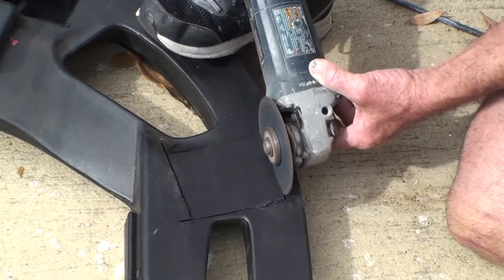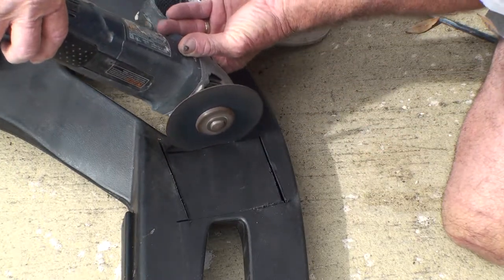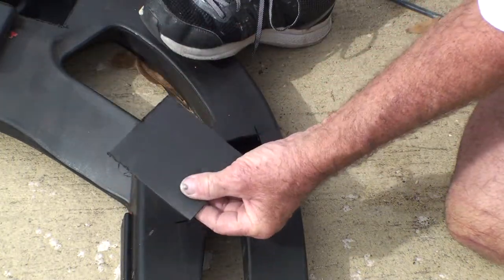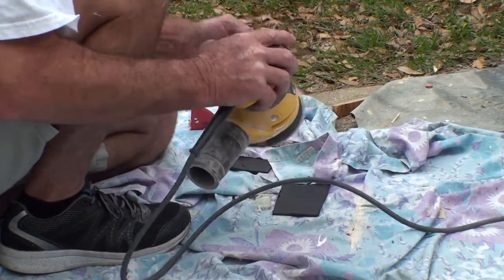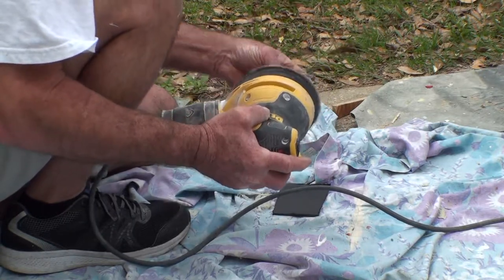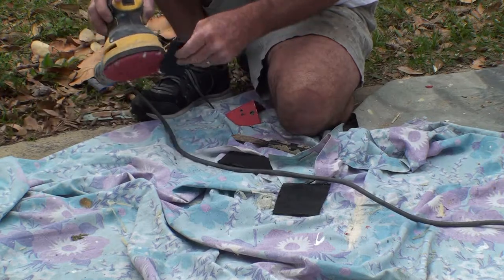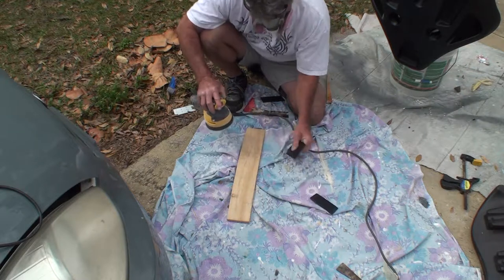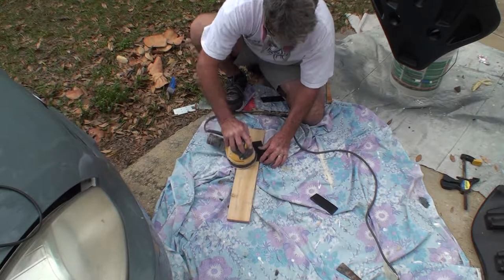Cutting some straps out of the old rocker that is on the bottom of the gaming chairs. We're going to use these to strap the chairs back onto the base. Again sanding everything to rough it up so we have a better chance of better adhesion.